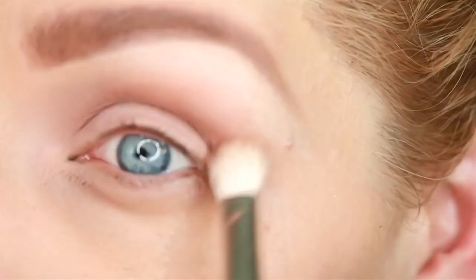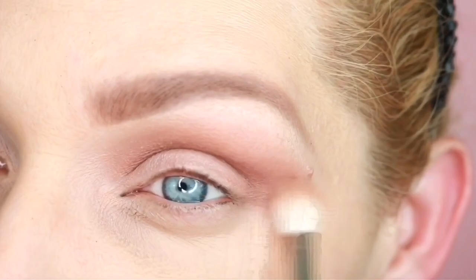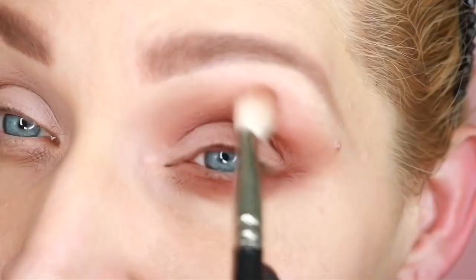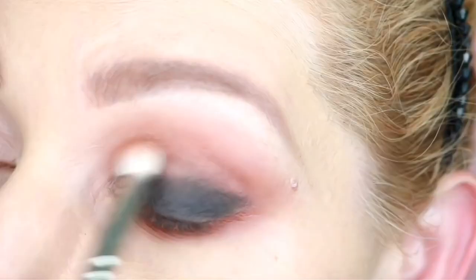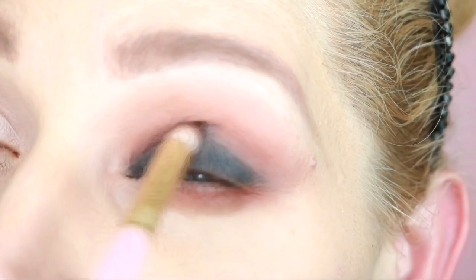Next I'm going to be using a terracotta shade, using an angled brush angled down into the crease and then buffing this out with my MAC 217. I'm going to repeat this underneath the eye and really buff and smoke this out. Next I'm using a shade between matte black and charcoal, taking this all over the lid up to the crease and packing it on, then blending lightly. Then switching to an actual charcoal, I take this right above that shadow up to the crease and blend.